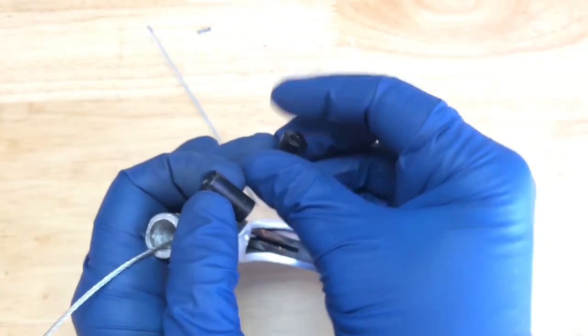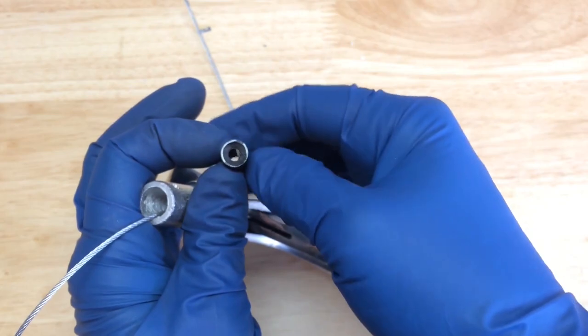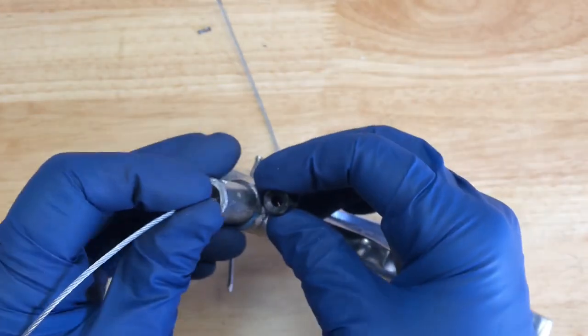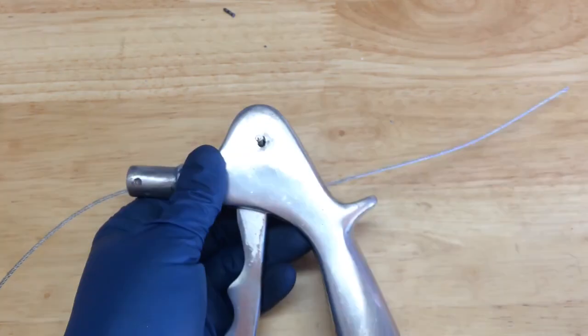Originally it was flat on one side, so I just used a big drill bit to bevel out both sides. Then I'm going to stick that in there so the cable rides a little bit better. I'll use a little wire clamp to make a loop here, and that'll be the last step.